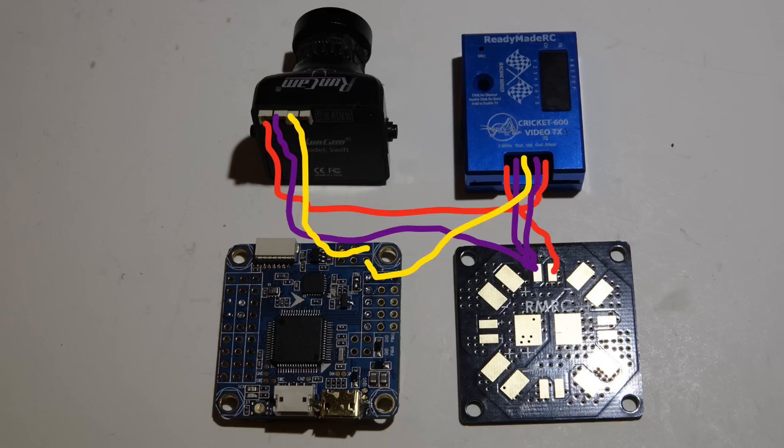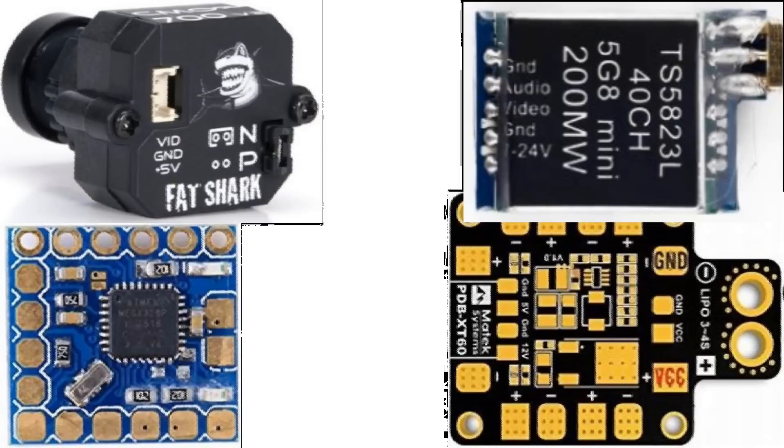Here's the correct way of doing it: instead of running the ground from the video transmitter directly to the camera, I just ran all grounds to the PDB. This applies to everybody — it doesn't matter what parts you use, what voltages they accept. The rule of thumb is always place all grounds on the PDB. It doesn't even matter what type of on-screen display you use. My flight controller has a built-in OSD, but in a second we're going to talk about the minimum OSD micro. Simply placing all grounds on the PDB made that difference you saw between the two video clips.